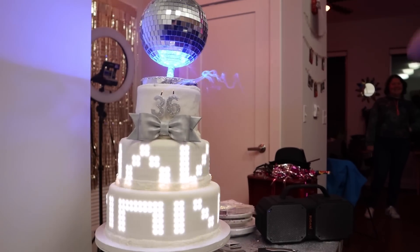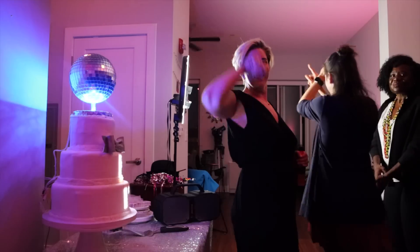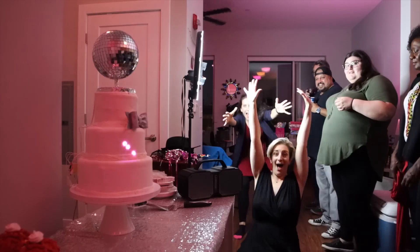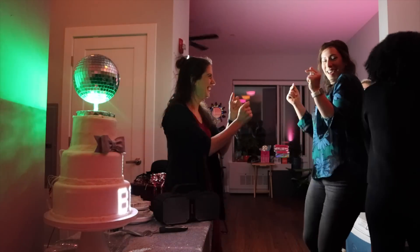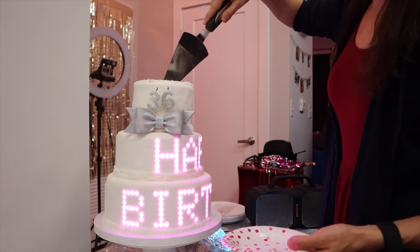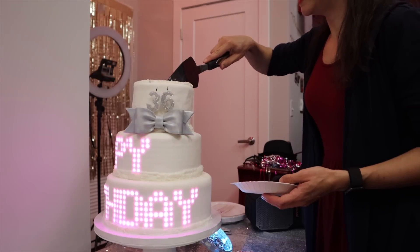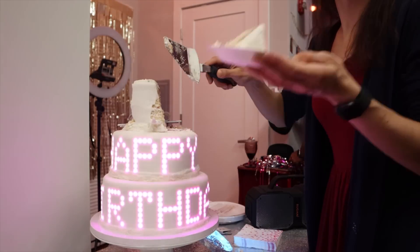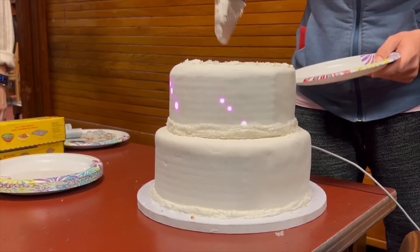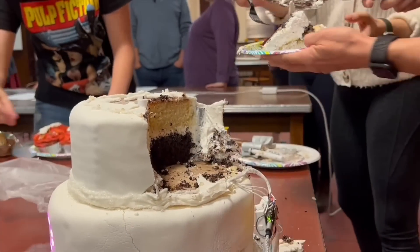There ended up being so much cake that I served it to not only my party guests, but then I brought it to choir the next day and served my entire choir. It was actually really hard having to cut up the cake after working so hard on it — but it tasted good!